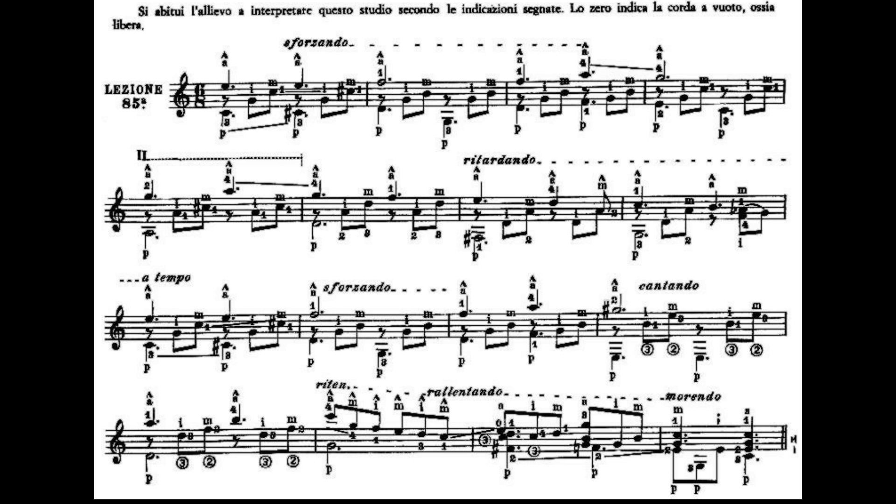La battuta 11 è esattamente come la battuta numero 3. Dito 1, primo tasto, prima corda, Fa, in coppia al Re, quarta corda a vuoto. Terza corda, seconda corda. Poi il dito 1 andrà al terzo tasto della quarta corda che è un Fa, il dito 4 al quinto tasto del Mi cantino che è un La. Contemporaneamente queste due corde, terza corda e seconda corda.